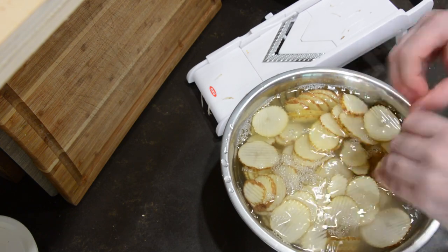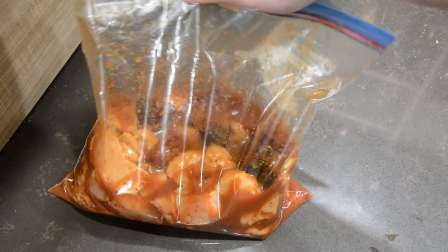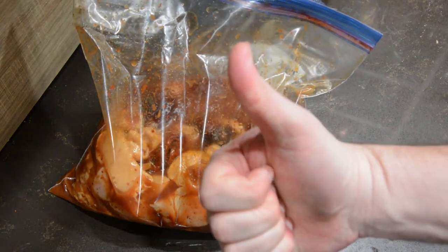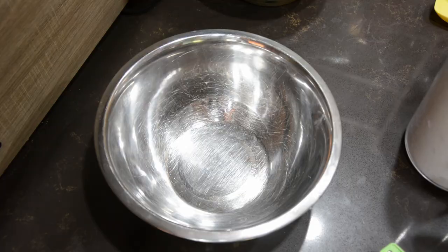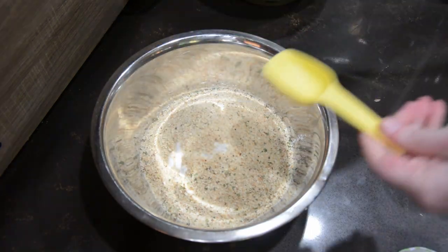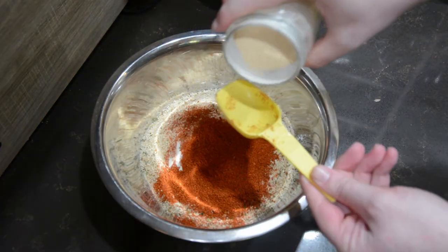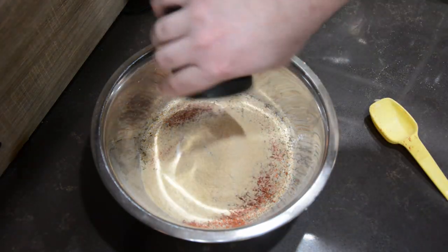I left the chicken and the potatoes in the fridge overnight to give them time to marinate and soak. Now that the chicken is done marinating, let's get our breading ready. In one bowl, mix together flour, Italian breadcrumbs, Caribbean jerk seasoning, garlic powder, and salt.